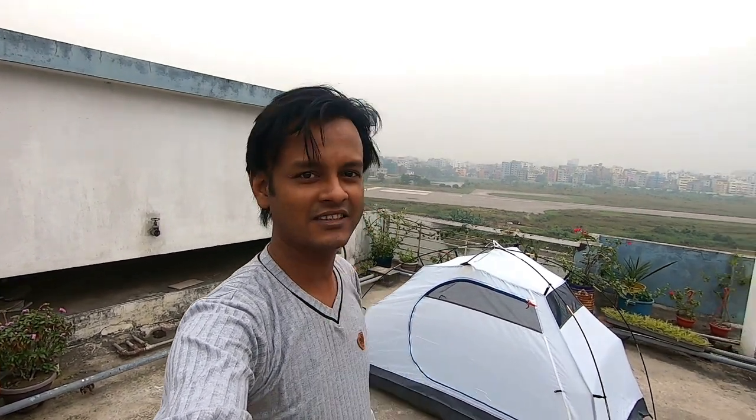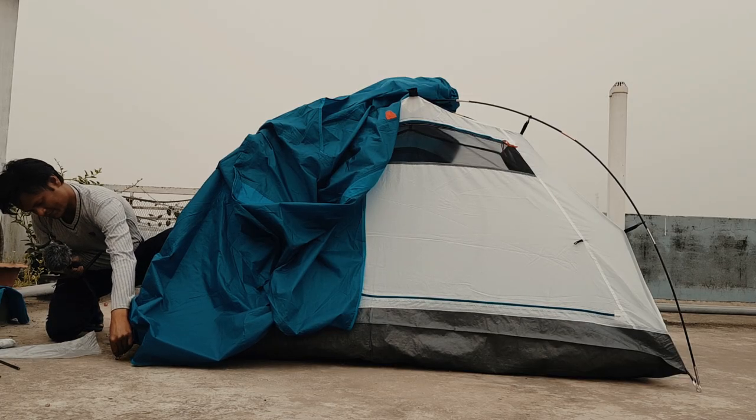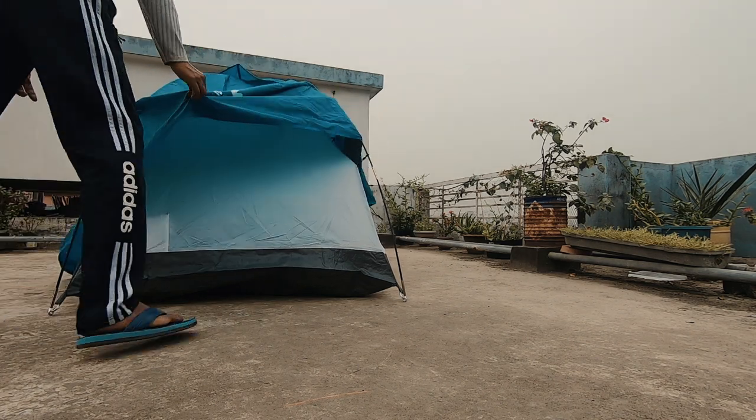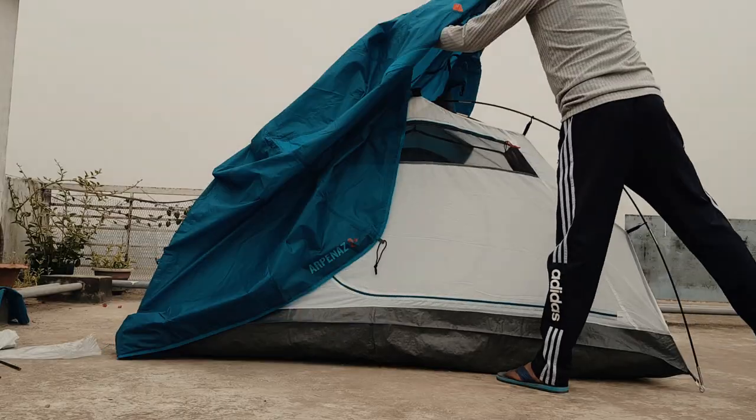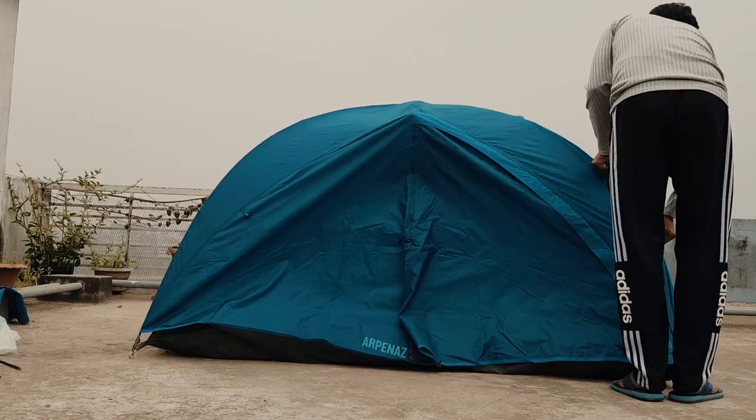We can do this set-up over the next couple of days. We install this second layer to keep the water out, so our tent is ready.